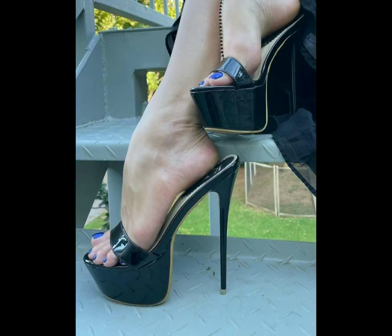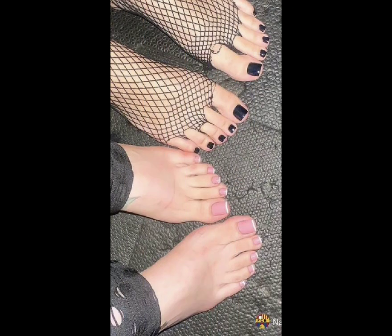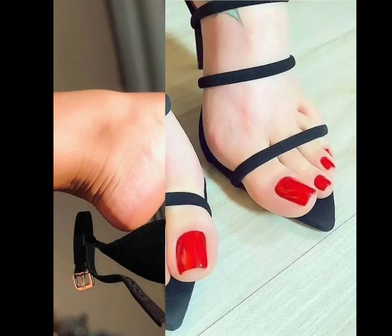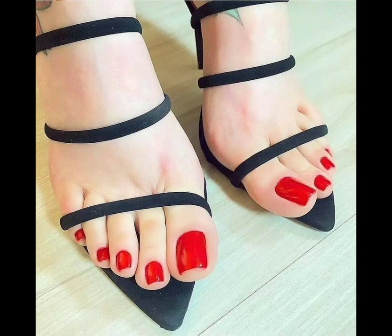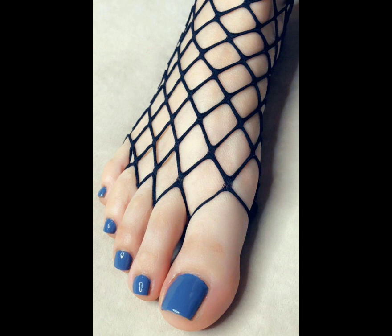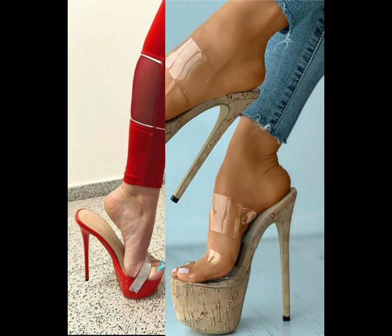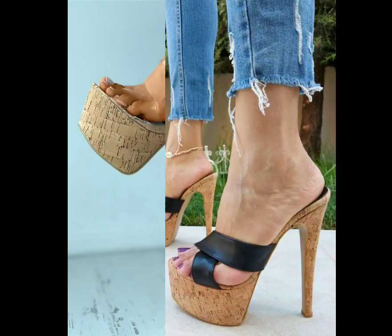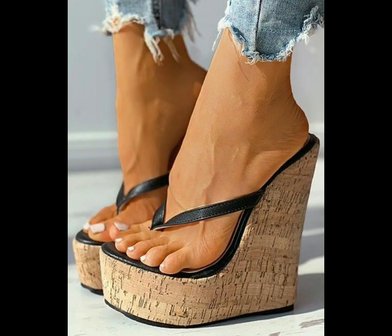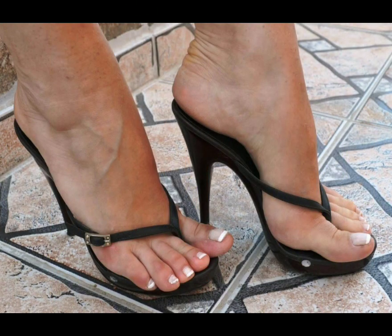Today our video is about new colors of nail paint. Before we start, I request all of you please subscribe to the channel — it's your love for me. I always try my best to bring very useful content for you. Also give me feedback on how you liked the video and the designs. Watch the full video till the end and enjoy more design ideas — don't skip, because by skipping you'll miss many designs.